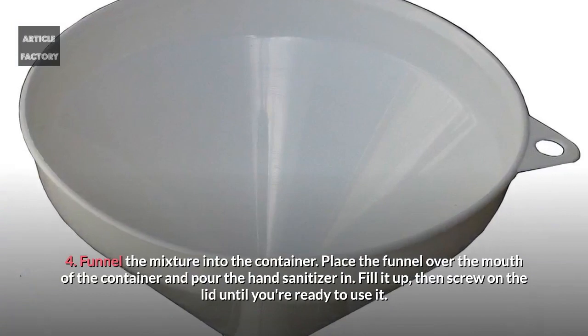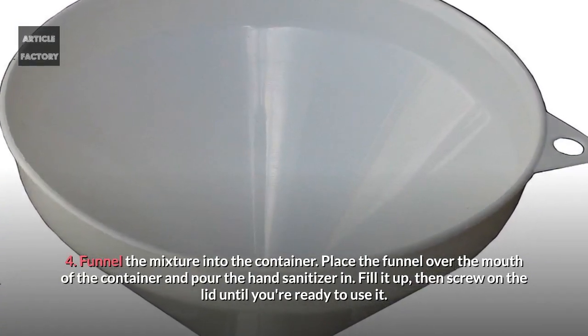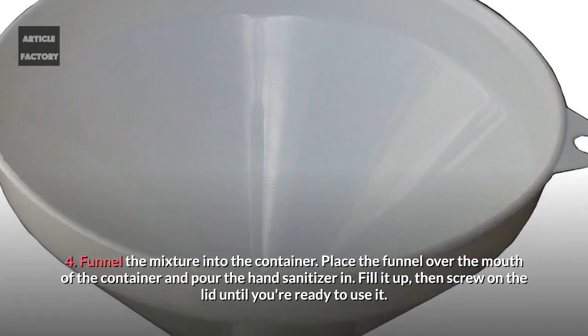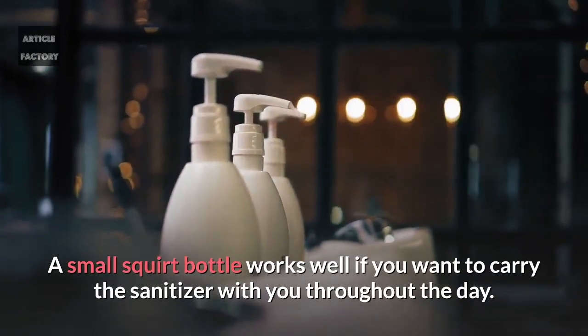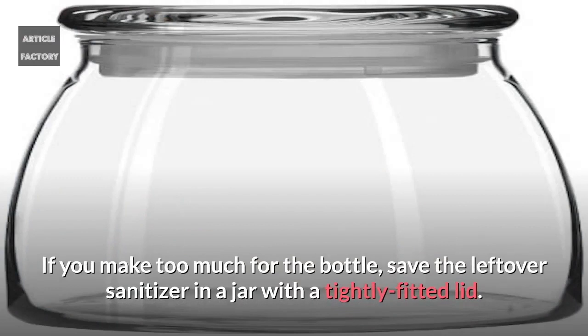Funnel the mixture into the container. Place the funnel over the mouth of the container and pour the hand sanitizer in. Fill it up, then screw on the lid until you're ready to use it. A small squirt bottle works well if you want to carry the sanitizer with you throughout the day. If you make too much for the bottle, save the leftover sanitizer in a jar with a tightly fitted lid.